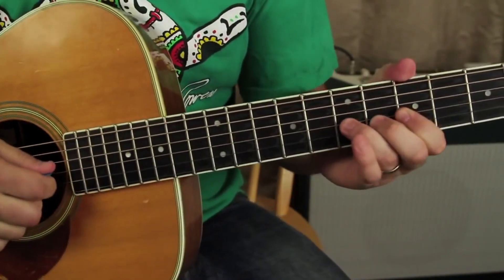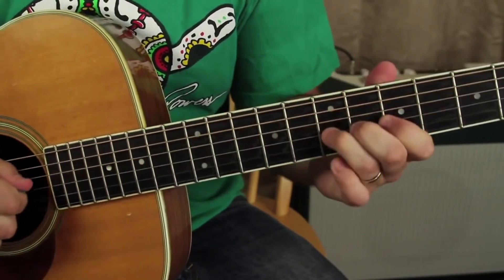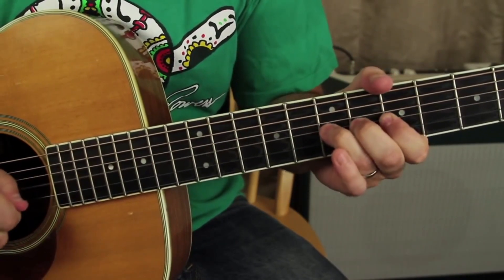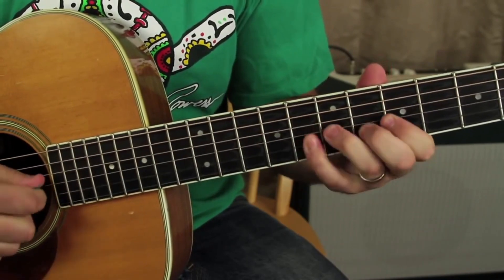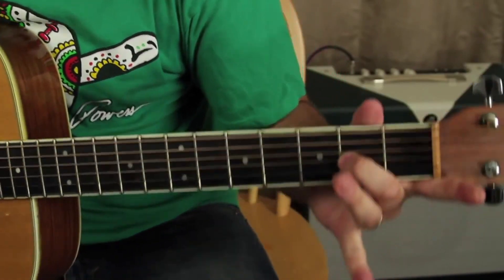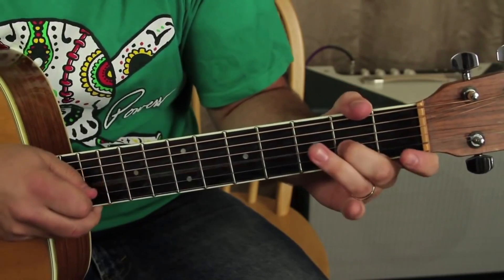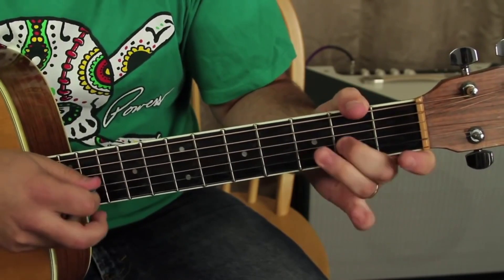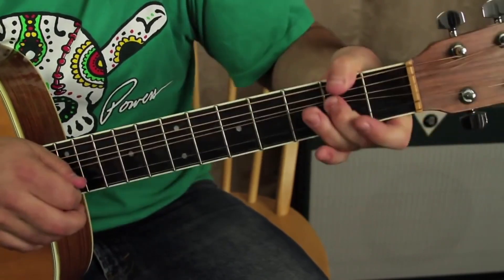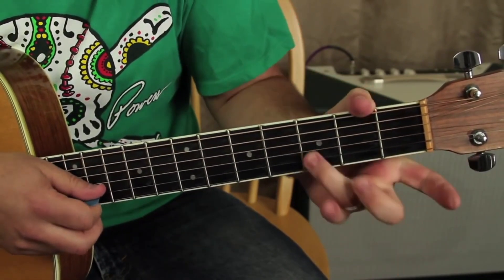Now it's basically the same lick but on the second fret of the G. You have to bend, then open B to the third on the B.